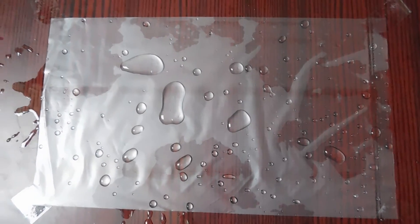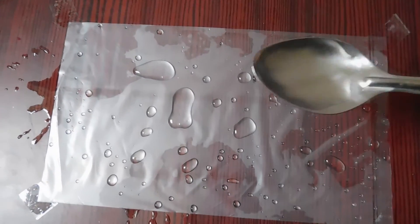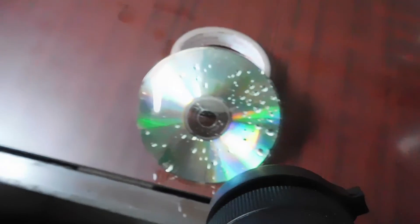I have a sheet of plastic placed on the table. We'll spray some water on it and click the close-up. Then spray a CD with water and click the rainbow droplets.